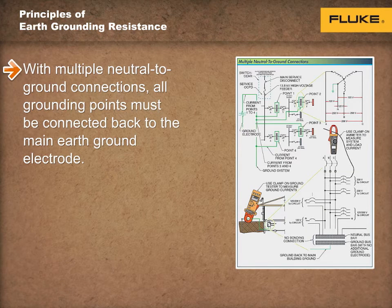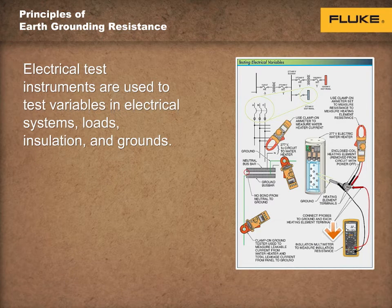All grounding points must be connected back to the main earth ground electrode. As insulation resistance decreases, leakage current to ground increases. Before leakage current even gets high enough to open a circuit breaker or fuse, it can cause electrical shock or spark that could cause a fire.